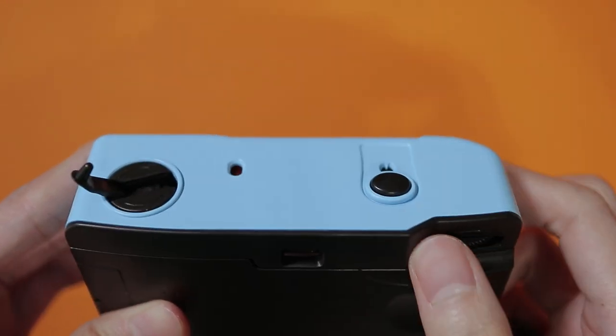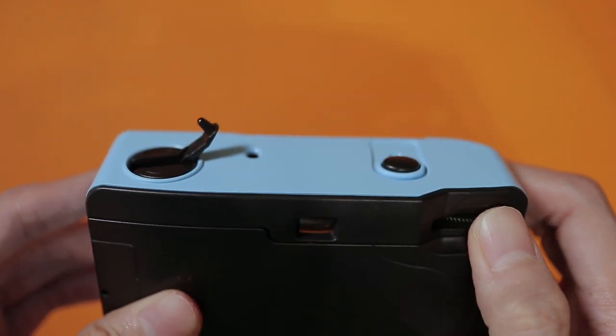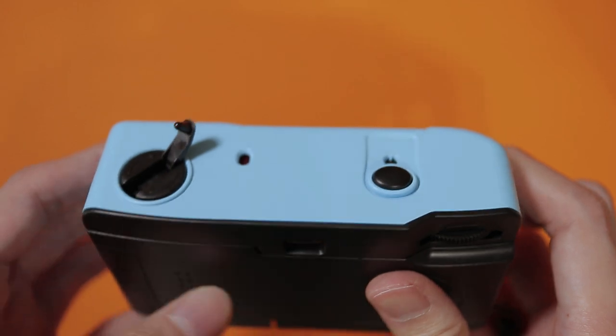If it is turning, then the film was loaded properly. Keep winding and pressing the shutter button until you reach number one on the film counter and you're good to go.